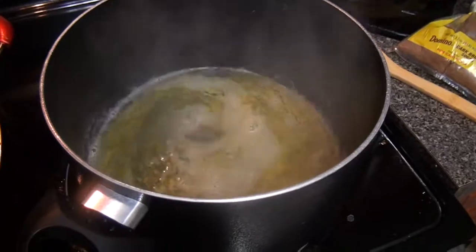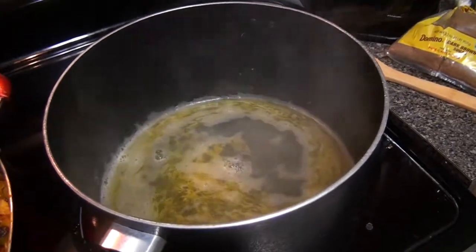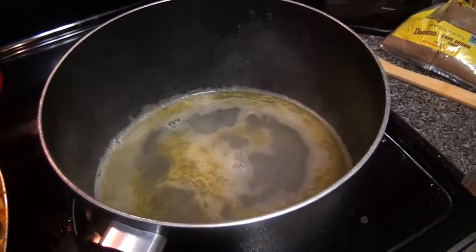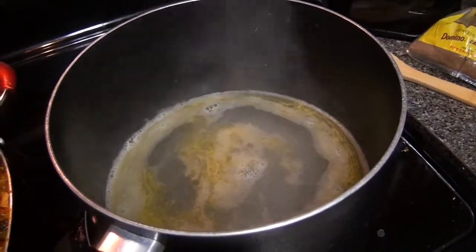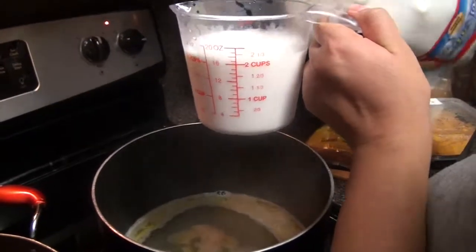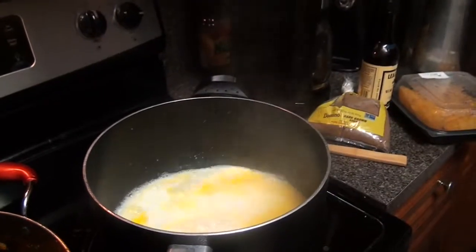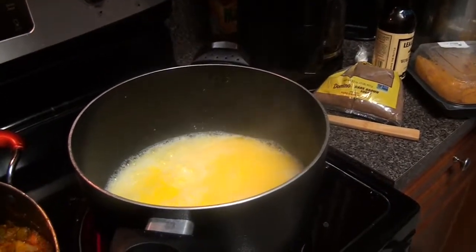So the water for the mashed potatoes has boiled, and it actually took more than eight minutes — about 12 to 13 minutes total. So we're adding two cups of milk while it's still boiling. We don't turn off the heat; it stays like that.